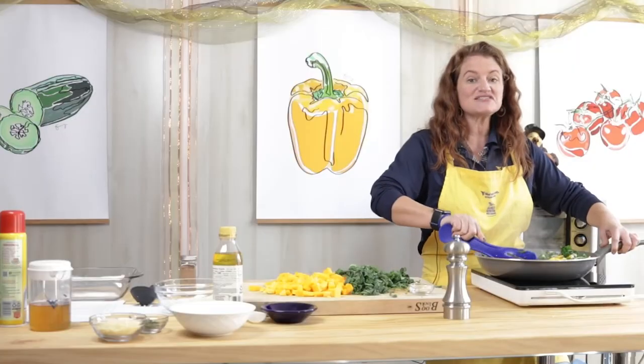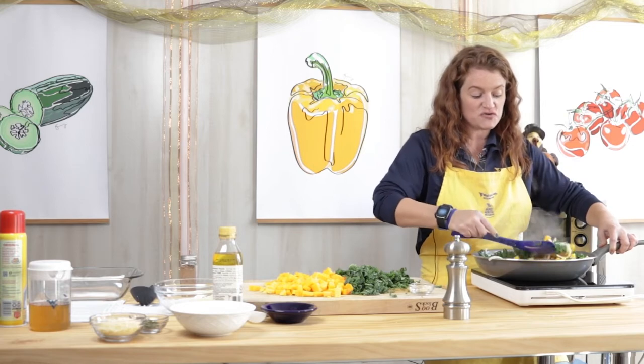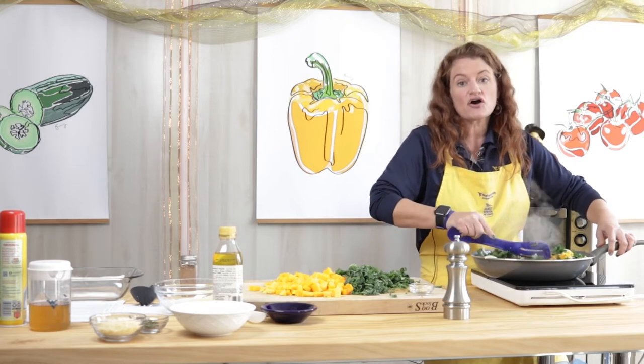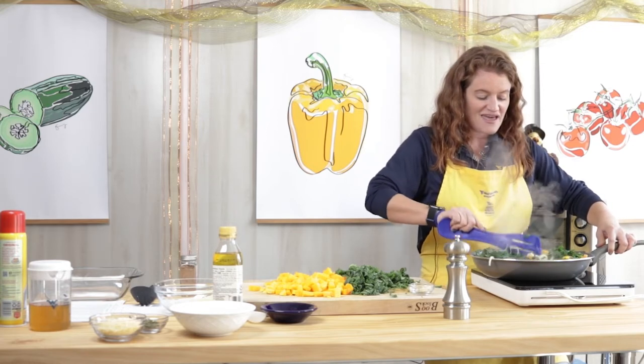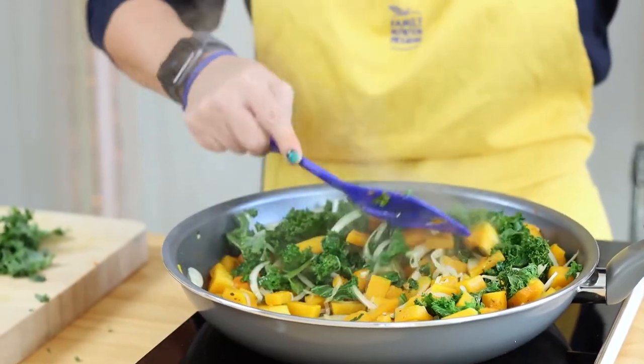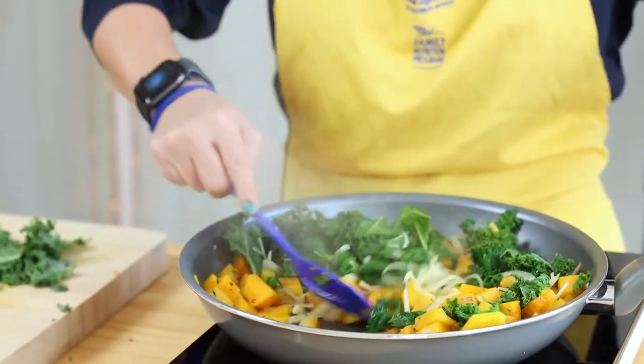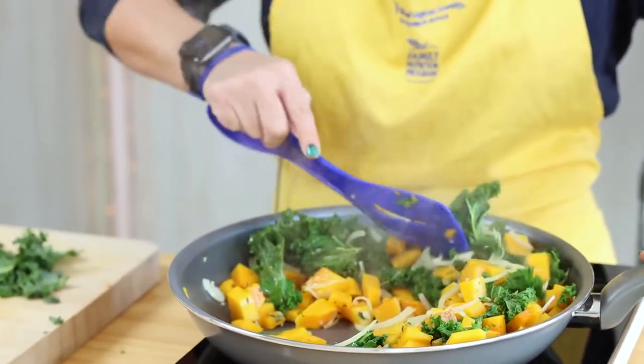Kale is very high in vitamin K, which is going to be beneficial for our blood health. It also has calcium, vitamin C, and potassium, so it really is a nutrient powerhouse.